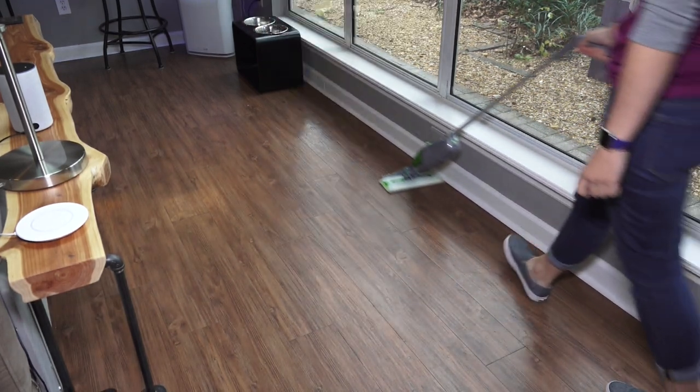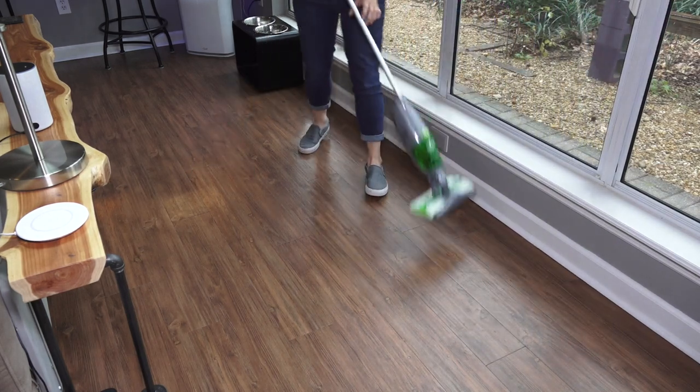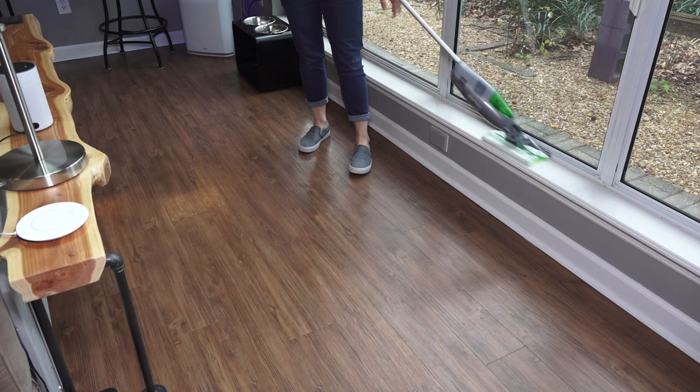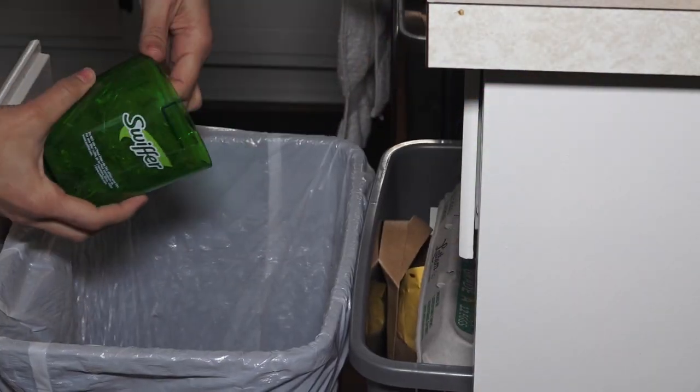I'm not saying this is a solution for an actual vacuum cleaner because you wouldn't use this on carpet. I have a couple rooms with carpet but most of the spaces in my house are hard surfaces, so this is great for keeping those clean. All the dust, all the little particles - I can use this every day and it takes no time at all.